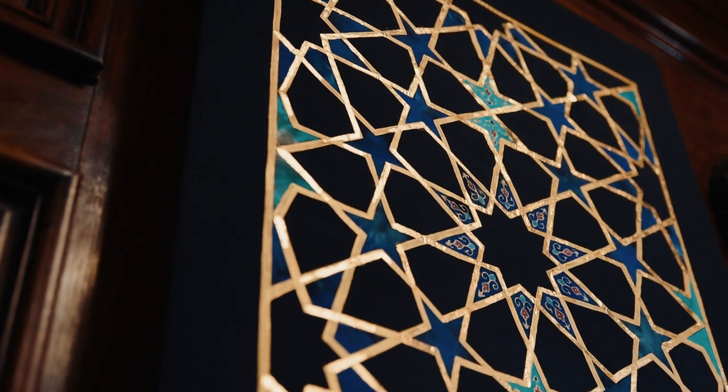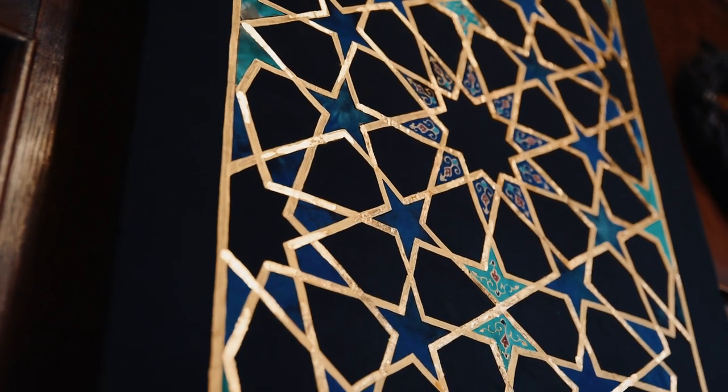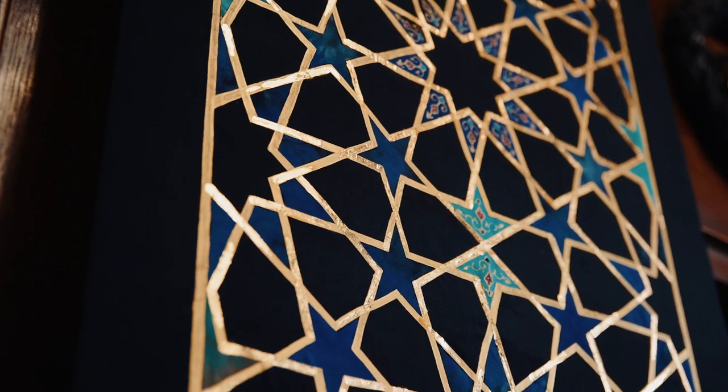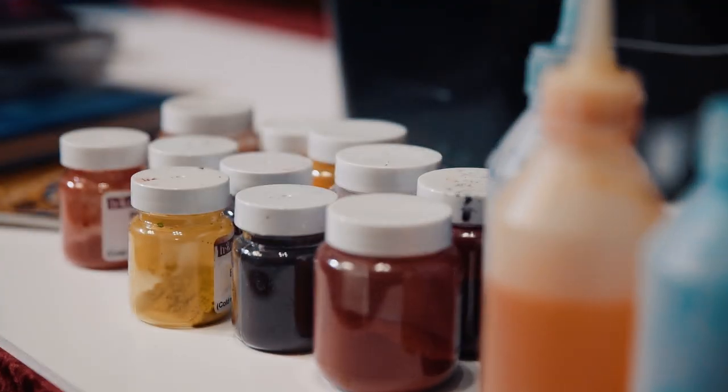As-salamu alaykum, my name is Runa Shahid. I'm an Islamic artist and I work closely with textiles and mixed media. This piece is for the Cambridge Mosque project and it's based on Persian geometry.